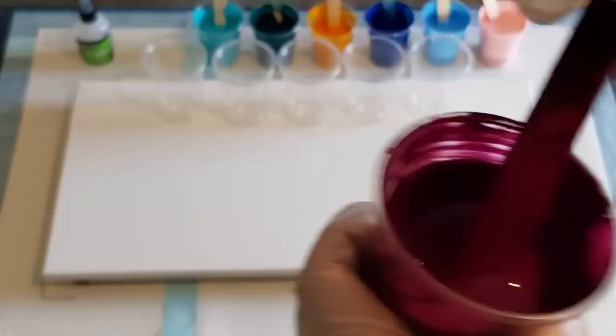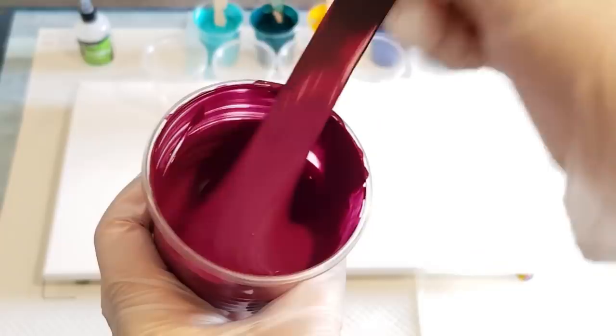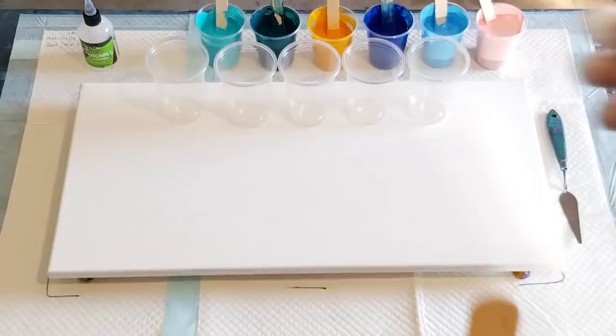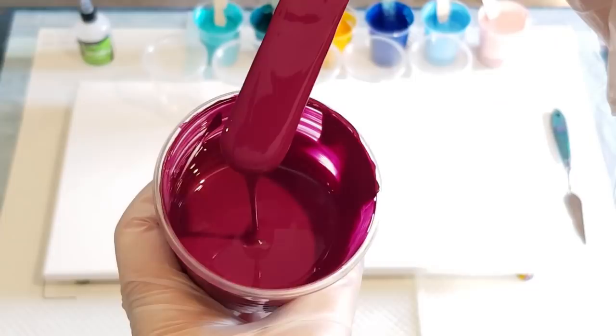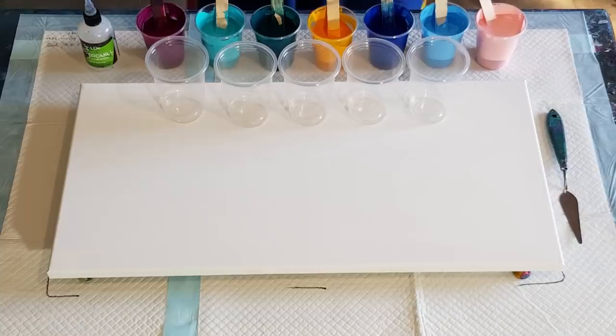All right, let's have a look at consistency. Can you see the mound on a mound? Don't hold your stick way up here because you're going to get a different effect - just about an inch off the surface. Mound on a mound - there we go. So just don't go 50/50 if people say this is the pouring medium and mix equal parts - it doesn't work like that; it depends on your paint.